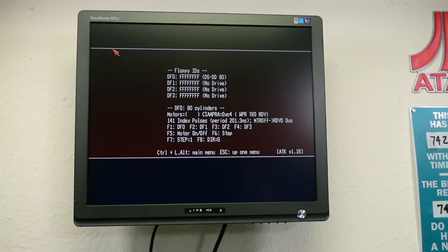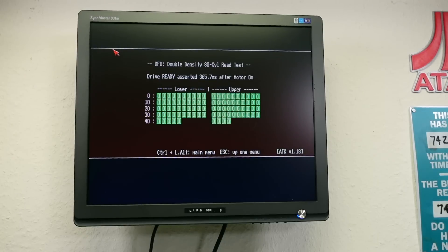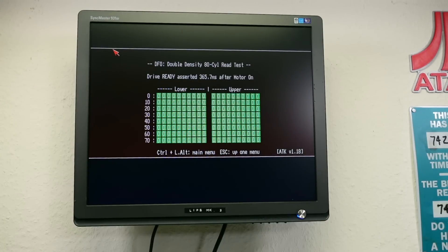The stepper motor steps all the way, distributing the lubricant. Running the read test to see if the heads are aligned correctly. A disk written on a well-aligned drive — if this comes up all green zeros, I'm satisfied. Yes! That looks very good. This is even properly aligned. It was just that capacitor as I suspected. Everything works again. I always kind of hear the bing sound of X-Copy when I run this, but it's not X-Copy — I never participated in any acts of piracy.